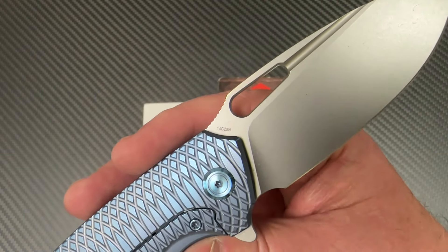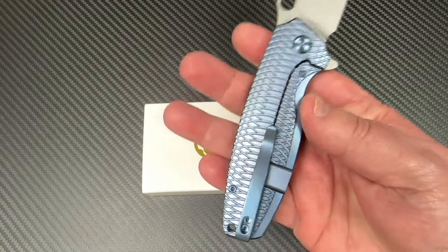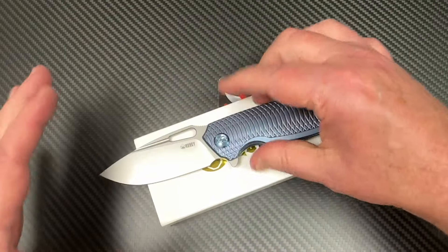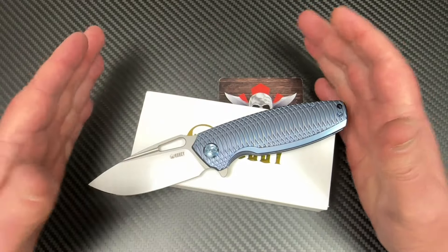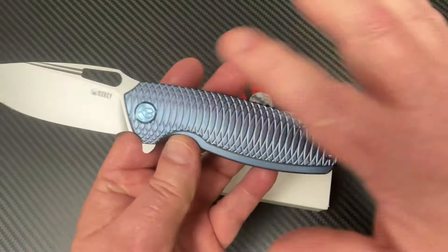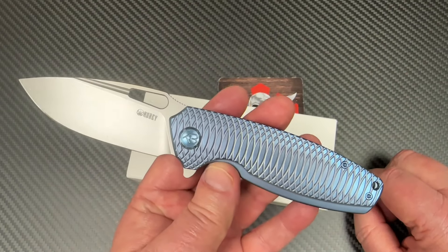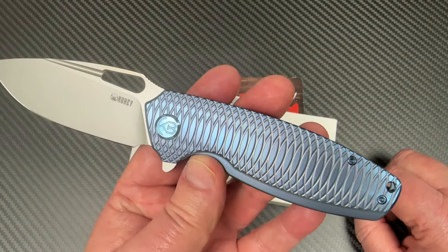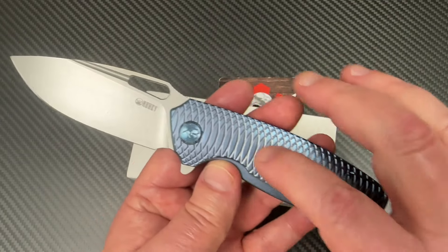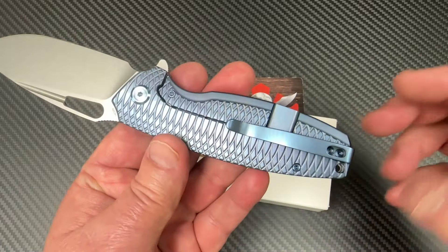This is 14C, so it's not 20CV or MagnaCut, but it's pretty nice. I like this machining on here. They have them in different colors on these titanium models — different colors, and they've got them with a plain finish, not machined. But I just thought this was way cool looking. It does give you grip, and it gives you stylistic interest and all that.